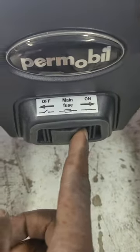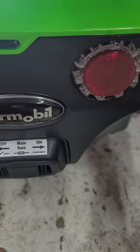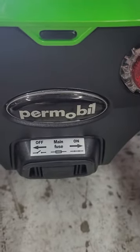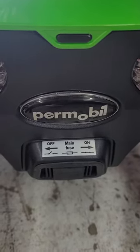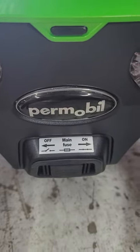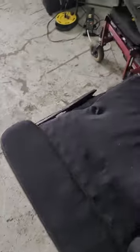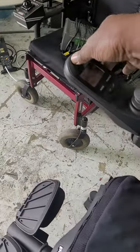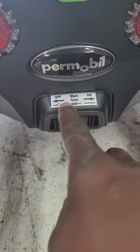You have to reach in there, and off is to the left — that completely disconnects the chair. That can help save the batteries if the chair has to be sitting a long time without being used. So completely disconnecting it means the chair will not turn on. To turn it back on, you can see the label here showing the direction.